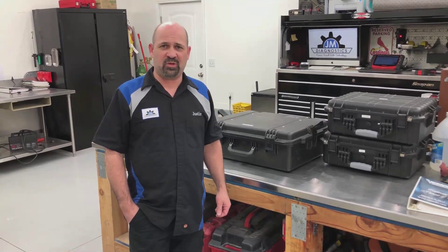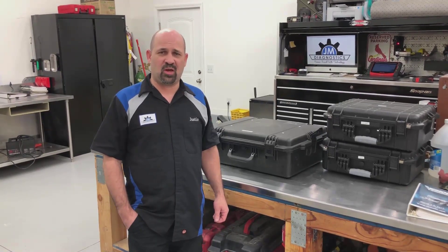This is Justin Miller with Trained by Tex. Thanks for watching my videos. In this video we will be covering network communications in the single wire networks that Chevy, Chrysler, and Ford have, and also the two-wire CAN network.